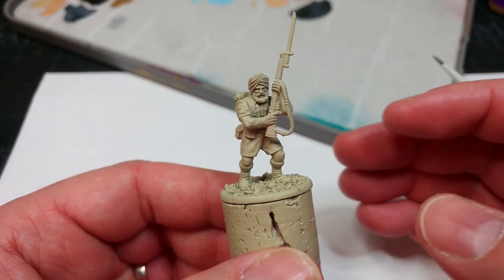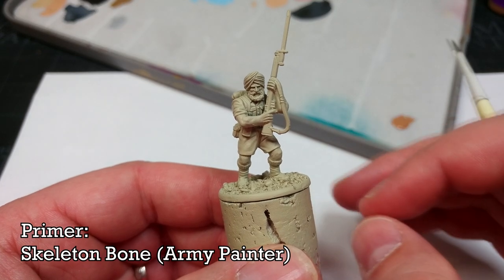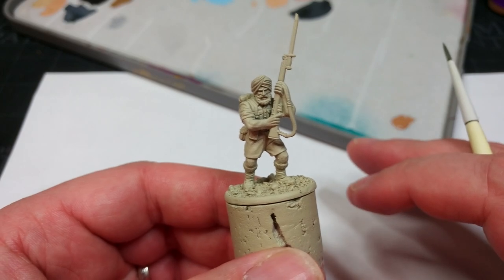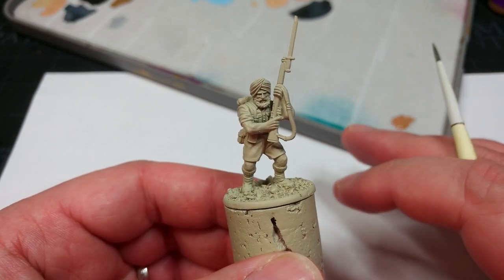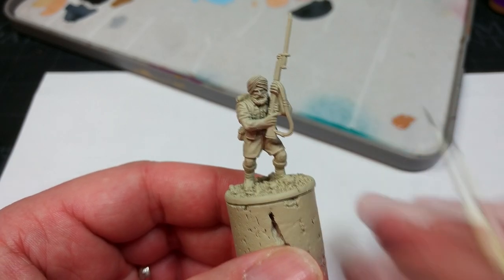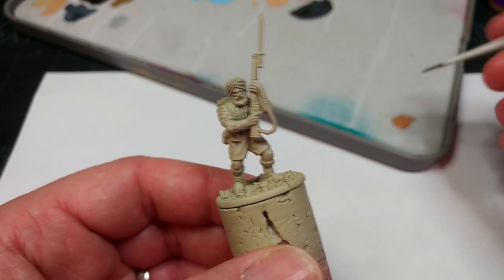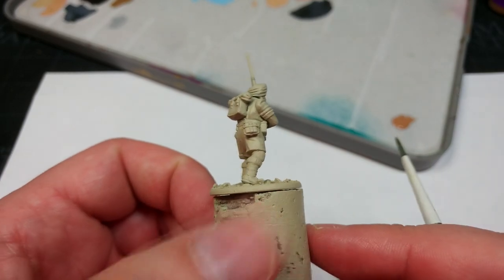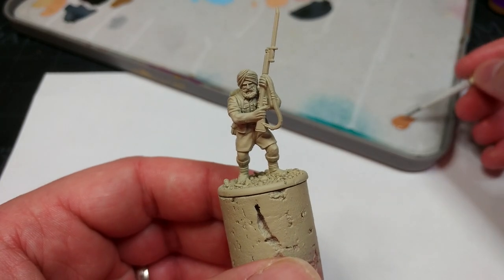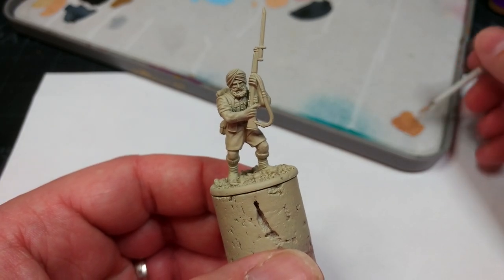When priming these guys, the easiest way is to use Army Painter's Skeleton Bone or any other light bone color you can find. Citadel's Wraithbone might be a little bit light, but we are looking for a sort of sun-bleached worn appearance to the uniform, so anything bone colored will work fine — and we're going to leave that as our first color. If you've missed any areas, you can go back with a little bit of Skeleton Bone from the pot and tidy it up.